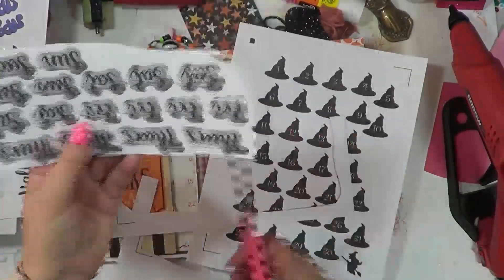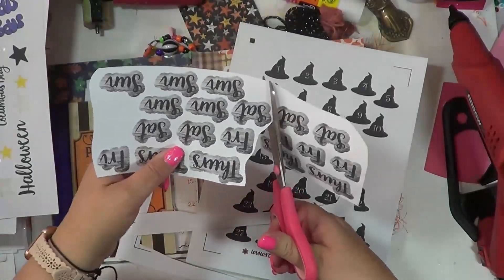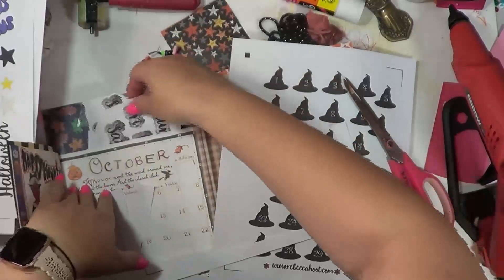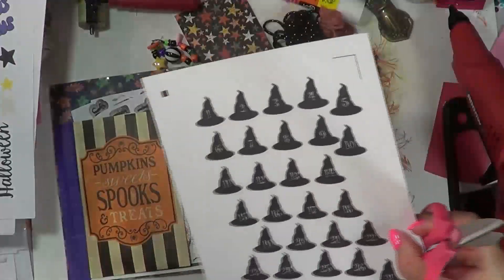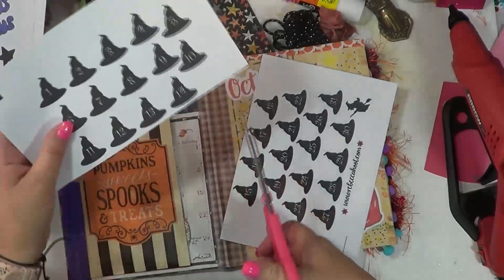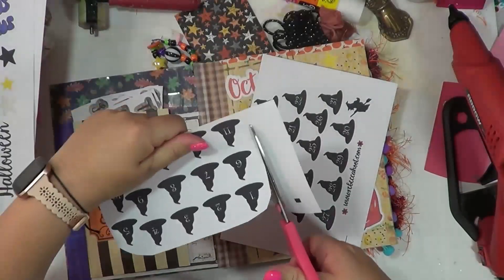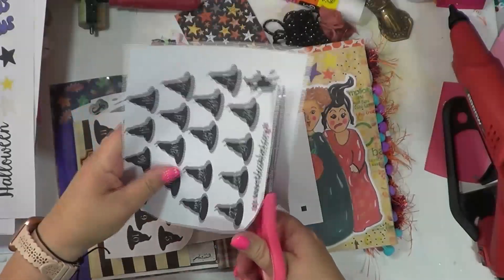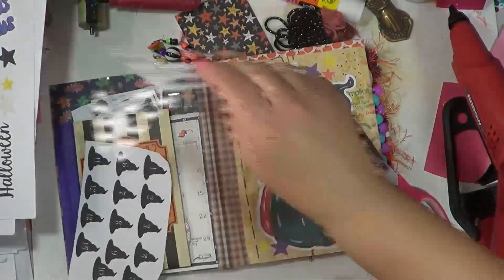I also thought about going through the month and getting it all set up ahead of time so that every day is already set up. But sometimes I use two pages for special events, and I don't want to number my pages and then realize I wanted two pages for something because it was a special event or there was more to document that day than just on one page.